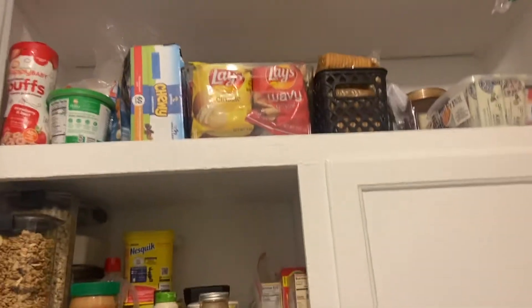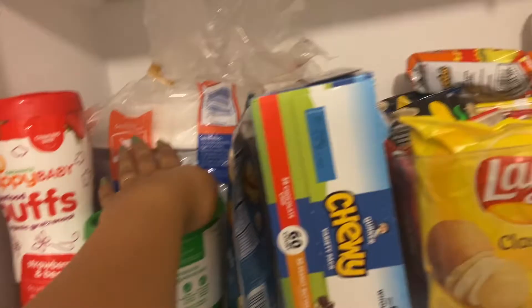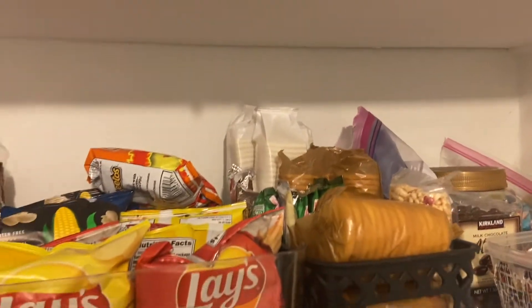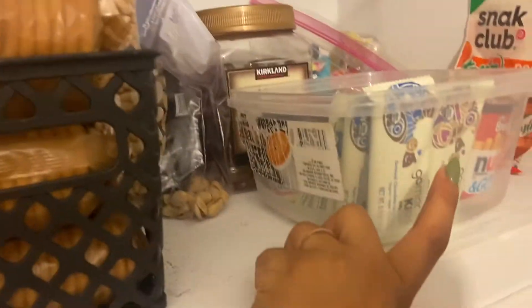Up here is where I put all the good stuff away from Ryder. Let me get on the ladder so I can show you because I can't show you from here. Ryder's waking up so I have to be more quiet. Here I have his snacks, baby snacks, our plates, and then all our granola bars from Chewy. Some chips — we got a little better chips for us to share with Ryder. All our Ritz, cookie-wise, baby cookies. He loves these cookies and these saltines. Pistachios, chocolate-covered almonds, our little kid granolas — Ryder's favorite — and then candy.